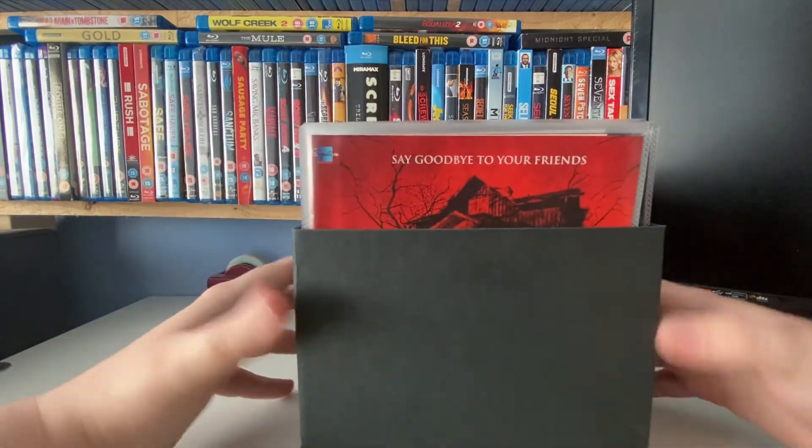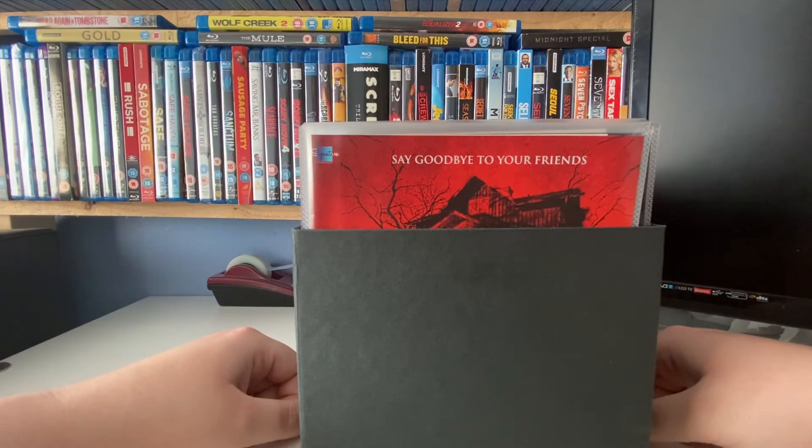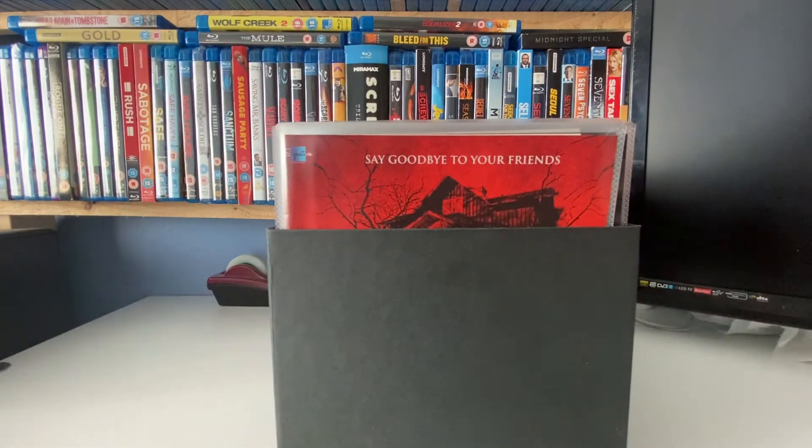Let me know what you think — do you use sleeves yourself? Have you ever contemplated it? Have you just point blank refused to put them in sleeves? And what would you think if I put almost my whole Blu-ray collection into sleeves? It would save me a lot of space and mean I could keep all my movies, but then I wouldn't have this lovely wall of Blu-rays to look at, so I'd have to compromise there.